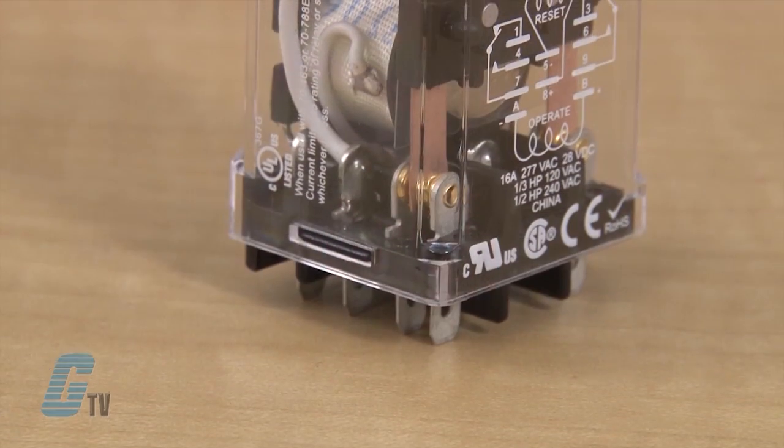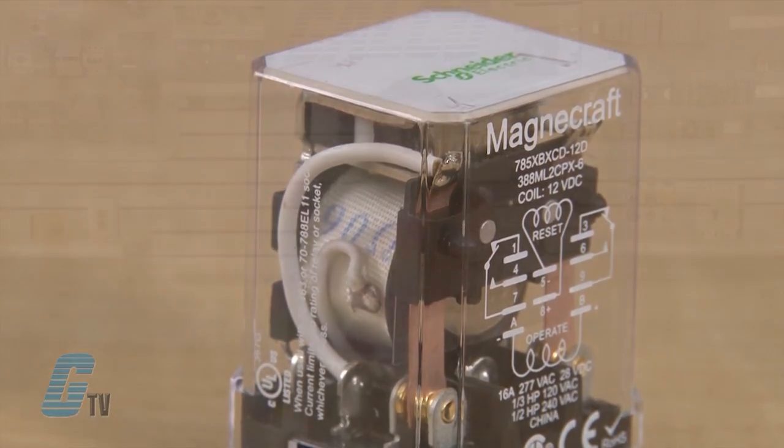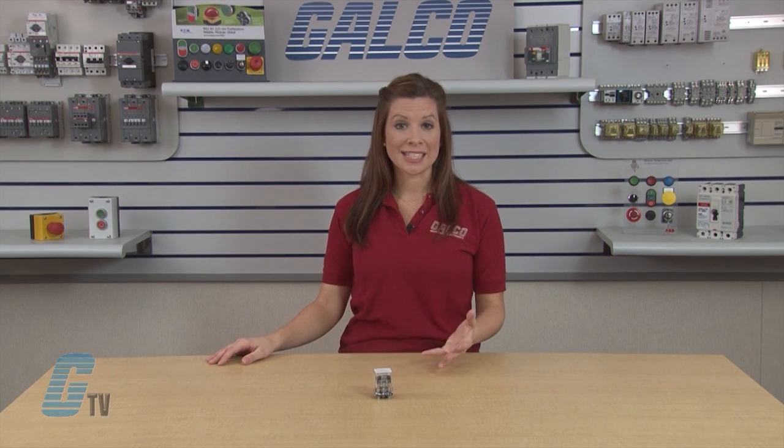A latching relay is a relay that maintains its contact position after the control power has been removed. This allows users to control a circuit by providing a single pulse to the relay control circuit. It can also be used when there is a need for a relay to maintain its position during an interruption of power.